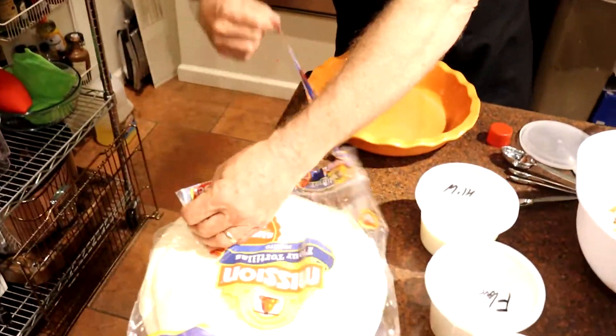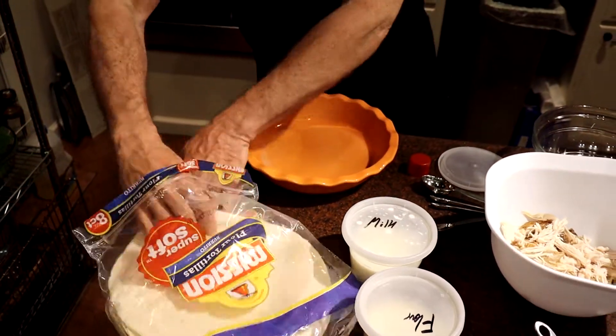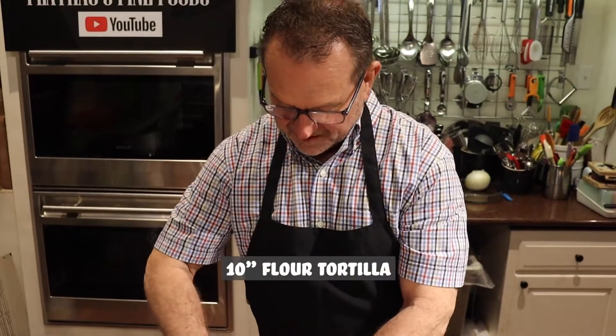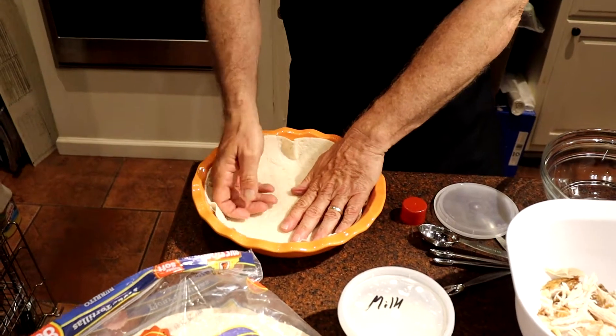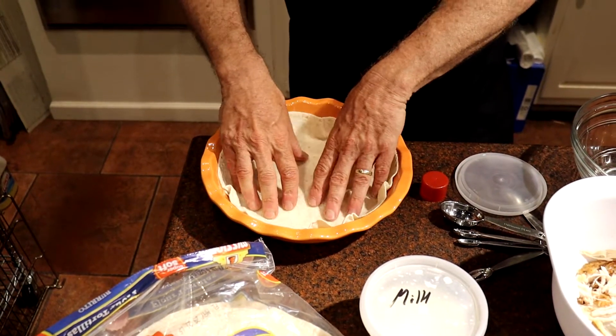Now this is not your glass Pyrex. I sprayed it with avocado oil — I used the Pam avocado oil. So we're going to use the 10-inch flour tortilla. You press the tortilla down into the pie plate, so it's a lot easier than doing puff pastry or phyllo and different kinds of doughs. So if you're not as talented with those types of things, like me, then here we go with that.